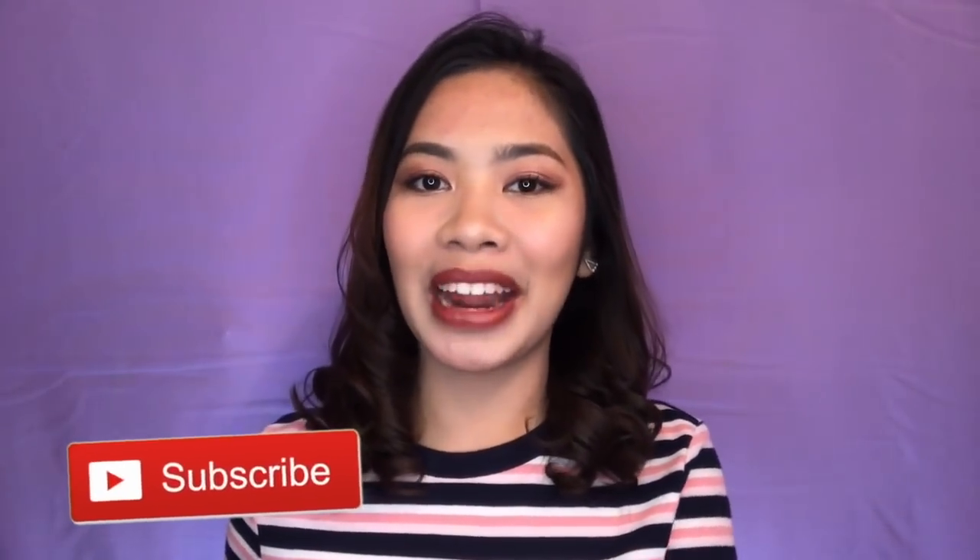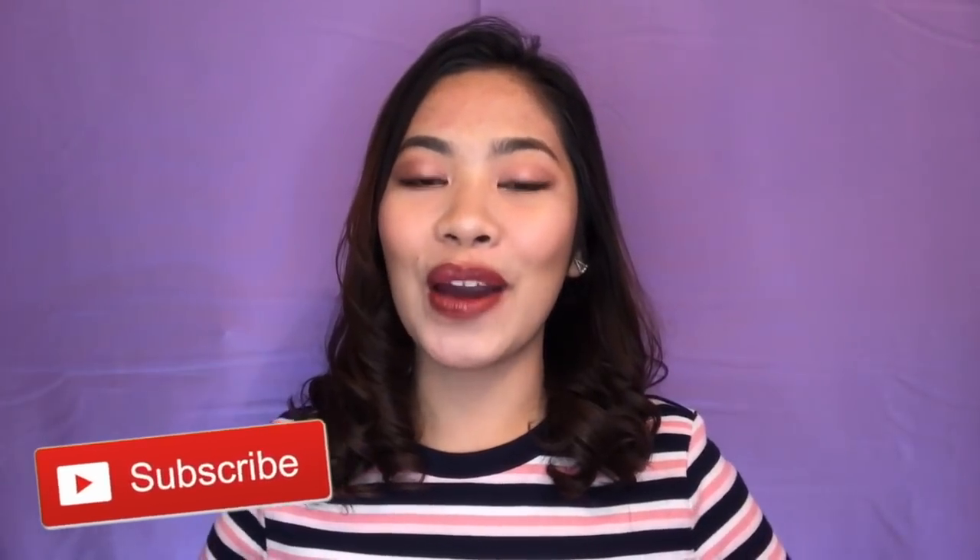Hi guys, and welcome to my YouTube channel. I am Perl Panganiban, and for today's video, I will be doing the one brand makeup tutorial. In this look, I am aiming for the full glam, rose gold glam, using only every blend of products. So if you want to know how I did this look, please continue watching.